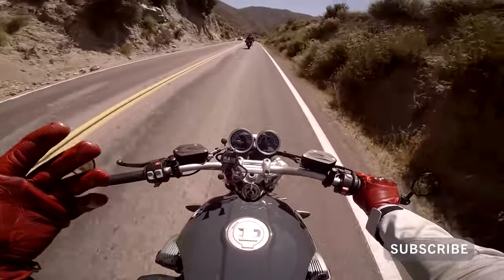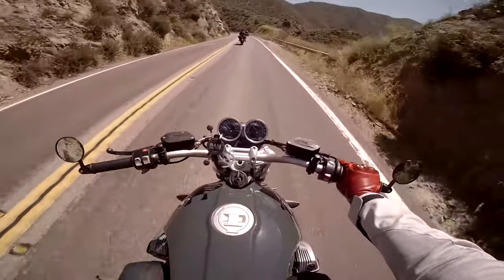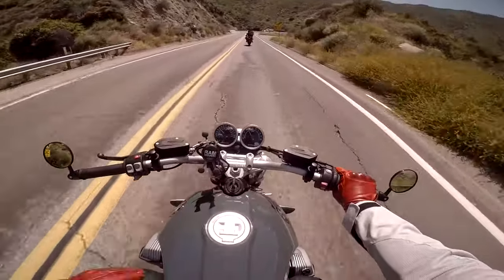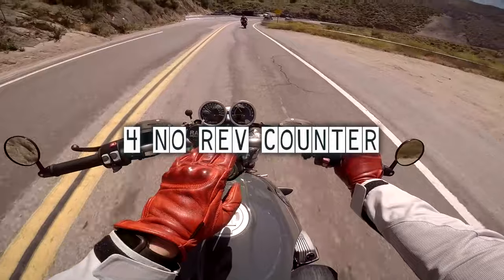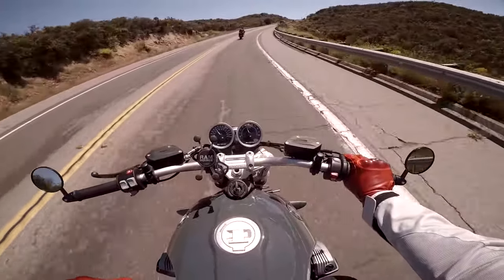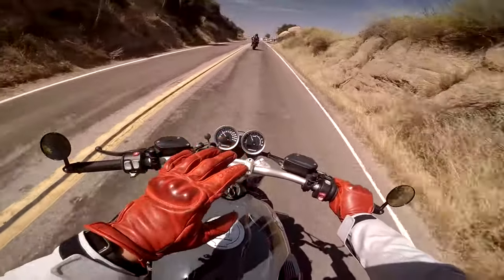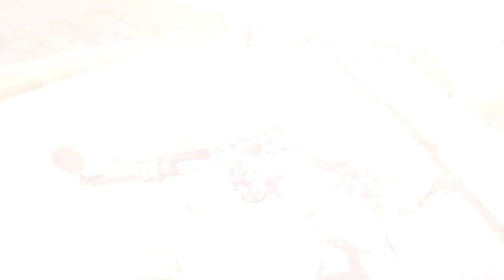To preface this, this is just based off my opinion and it may not apply to all the different variants of the R9T, so keep that in mind. Number four on my list: when you first purchase this bike, it does not come with an RPM gauge. In my opinion, every R9T variant should have come with a rev counter.